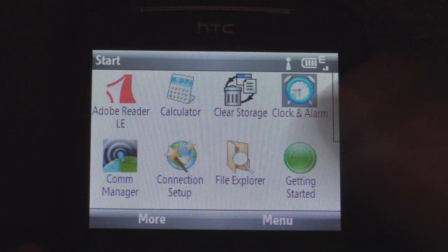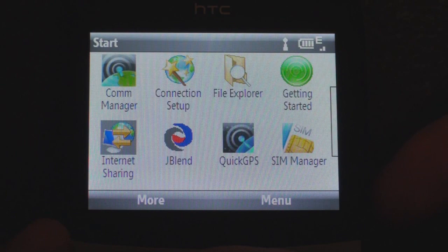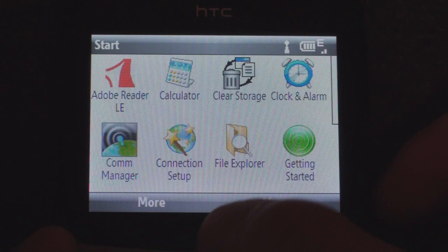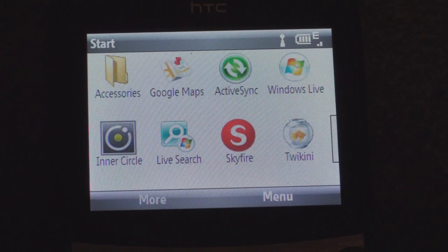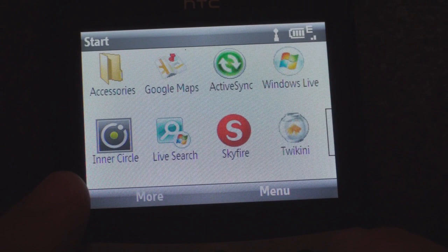Going to accessories, we have some new things: clear storage, clock and alarm, communication manager — which is skinned just like on the higher-end HTC devices, giving you a nice-looking 3D switcher — internet sharing, SIM manager, voice notes, and task manager. I've also put Skyfire on here because it's a fantastic web browser, along with Tweakini, a really good Twitter client for Windows Mobile, and Inner Circle.